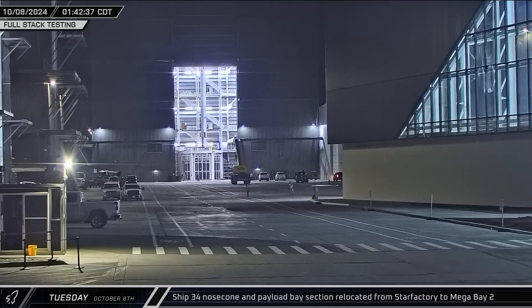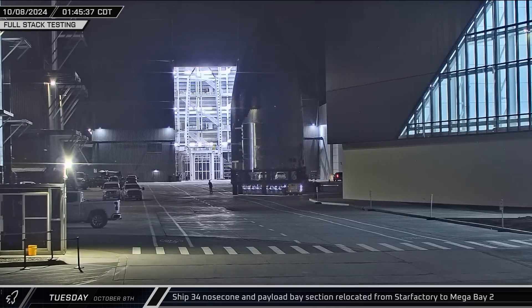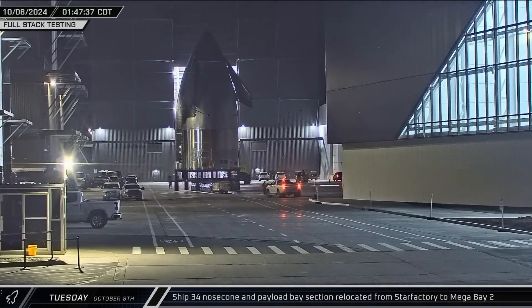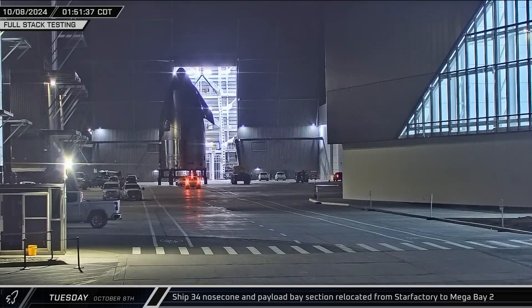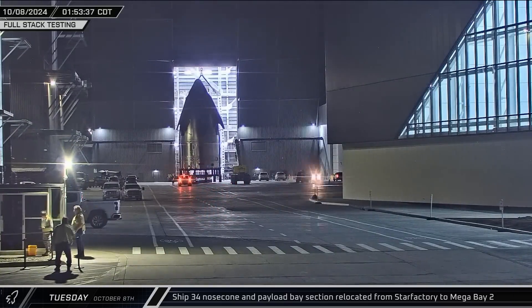Also in the early hours of Tuesday morning, up the road at the build site, Ship 34's combined nose cone and payload section was rolled out of Star Factory and taken to Mega Bay 2 and its waiting Starlink dispenser.